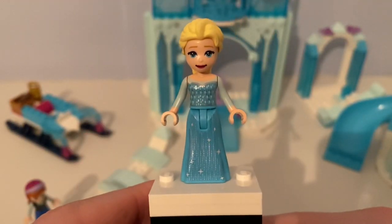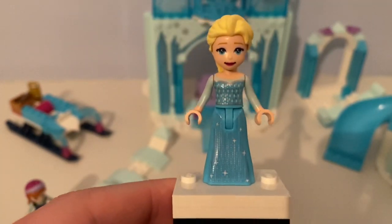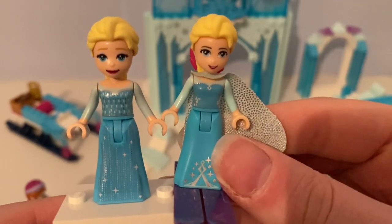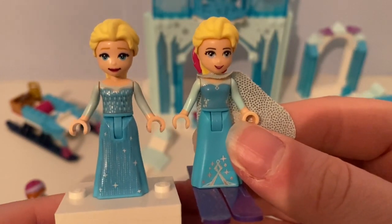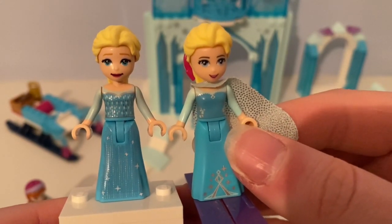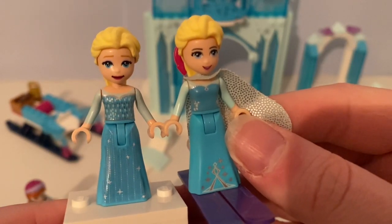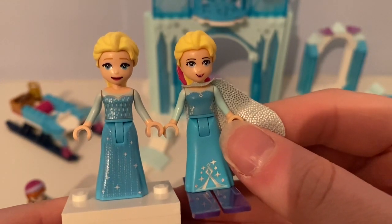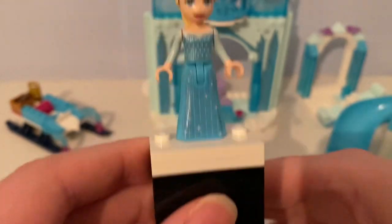Next, here is Elsa — her clothes have the same color as the original mini doll figure of Elsa, but the printings look so different and her face looks slightly different. She does not wear a cape.